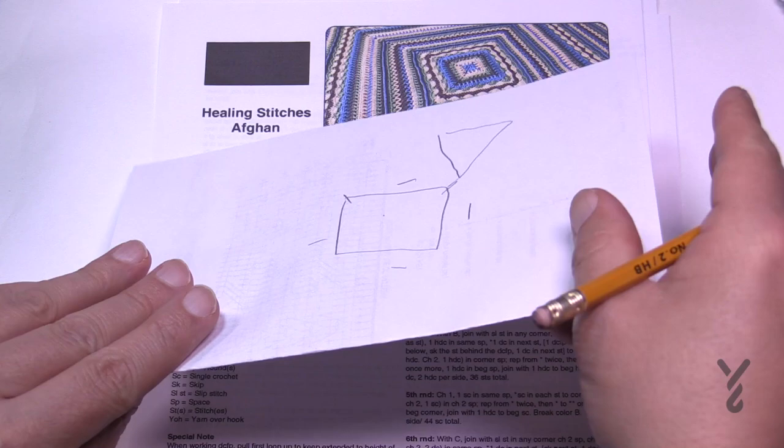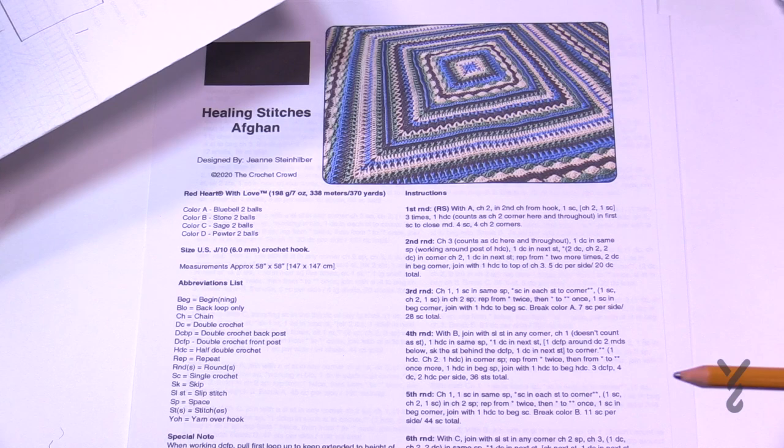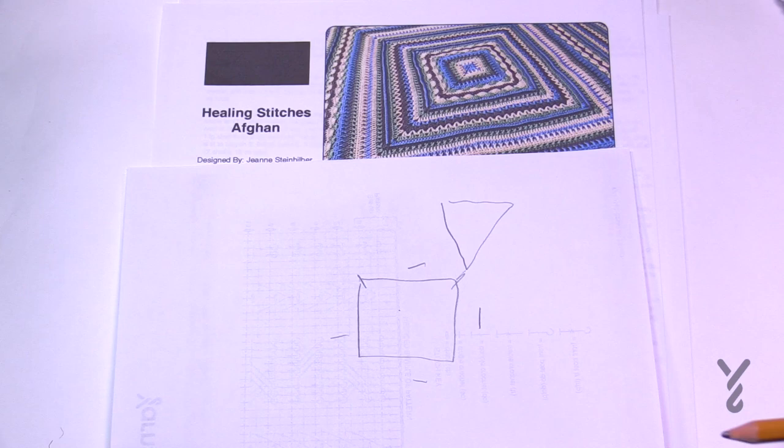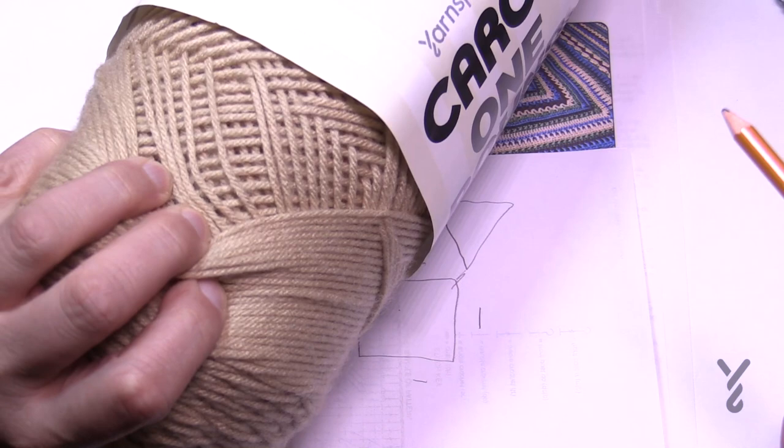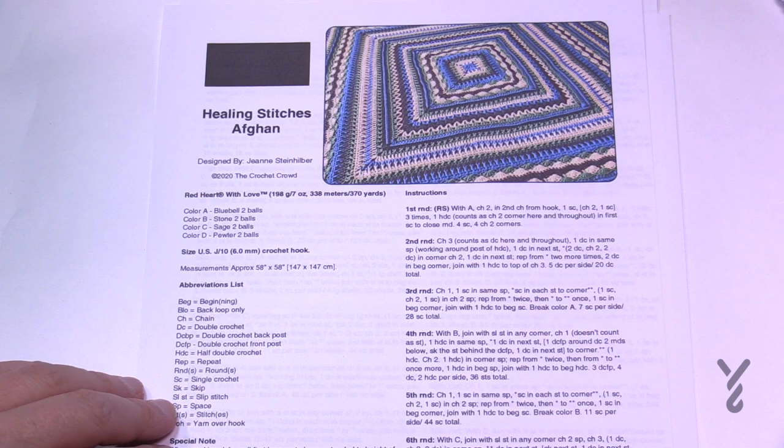I'm not going to change color. If you'd like to change color as Jeanne suggests, you can see color A — that's Blue Bell — and then the next color and so on. You can change the colors as often or as little as you wish. I'm using Caron One Pound yarn today in a color called Lace, demonstrating with a 6mm, size J crochet hook.